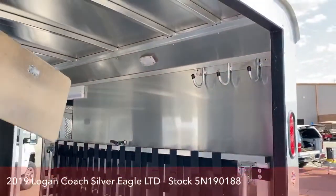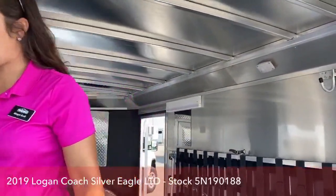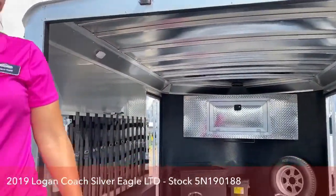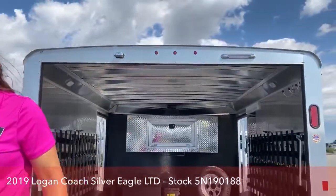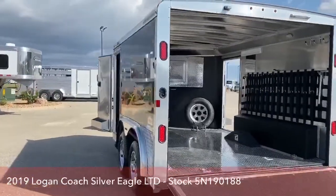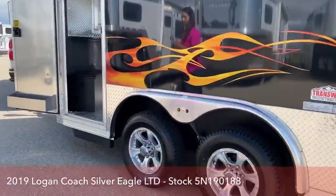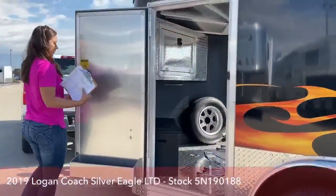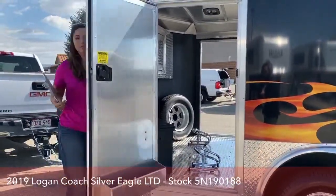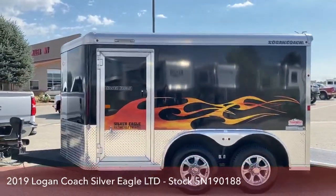You've got hooks over here. If you wanted to line this wall with hooks, we could totally do that for you on both sides — we can add plenty of hooks. LED lights on the inside. You've got a floodlight on the back here. On this other side as well, you'll notice the graphics, aluminum wheels. You've got another man door right here. There's the flames on the side — Silver Eagle motorcycle trailers, nice little trailers.